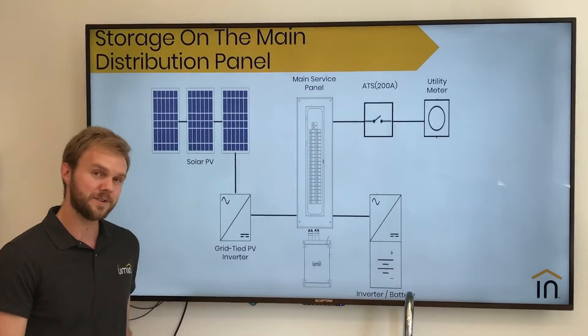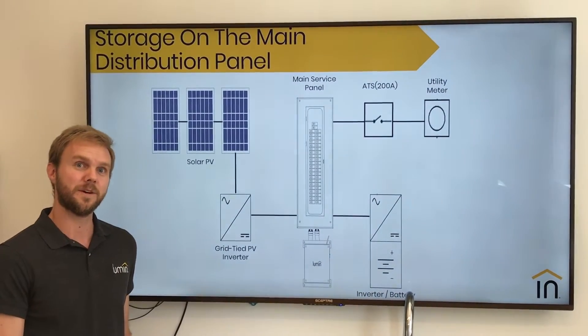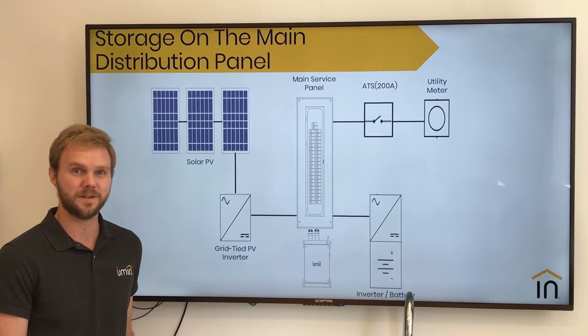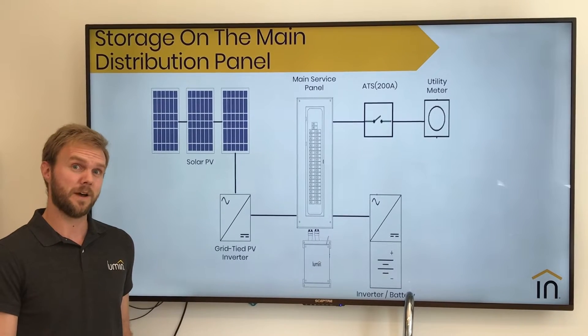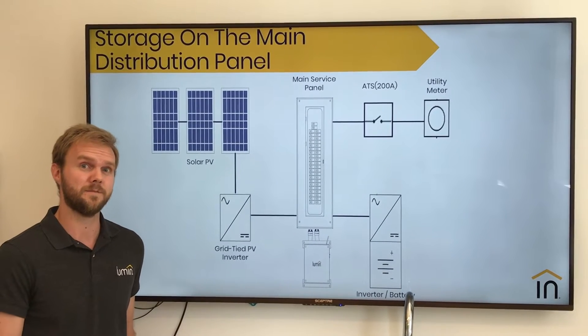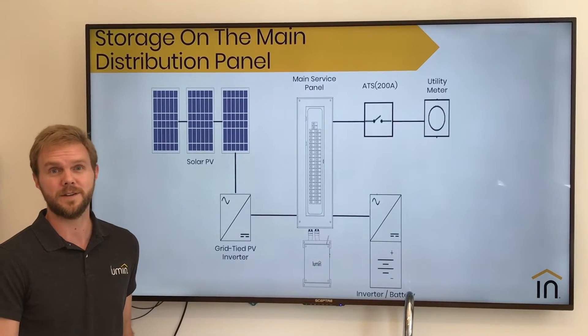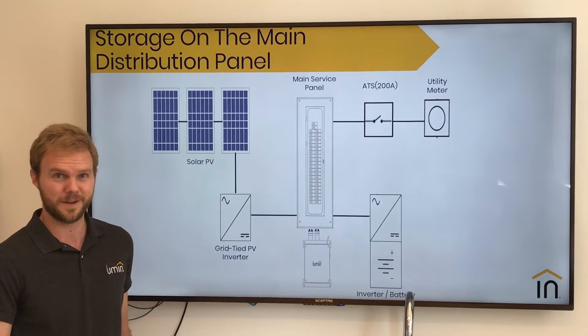The first configuration we'll talk about is solar on a main distribution panel with storage and Lumen connected on that same main distribution panel. We're starting here because this is the most popular configuration due to our off-grid mode and how it allows for dynamic and configurable backup. Many times, it eliminates the need for that PESP protective loads panel altogether.